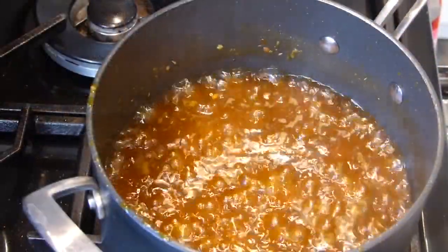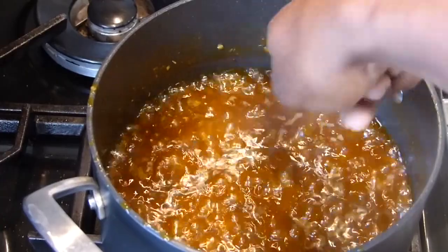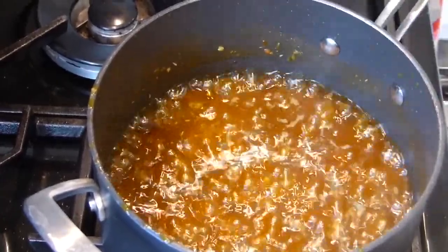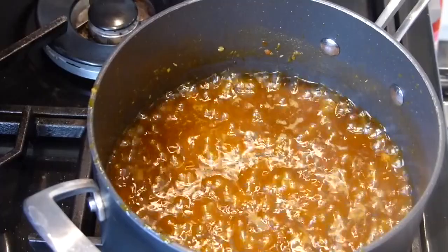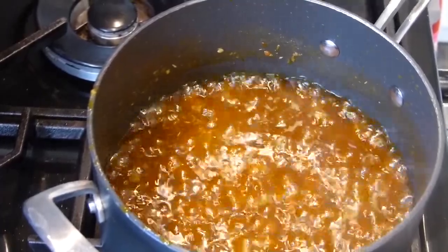The sauce is now ready. You can see it has simmered down — the bubbles are much bigger, there's less moisture in there, and there's a layer of oil. So you know it's ready. It's ready for bottling.